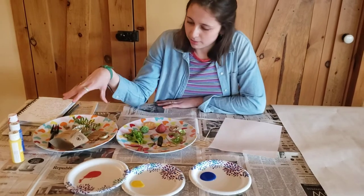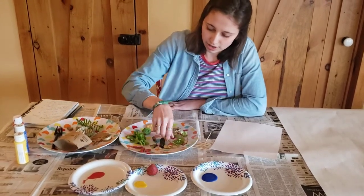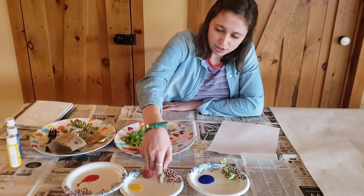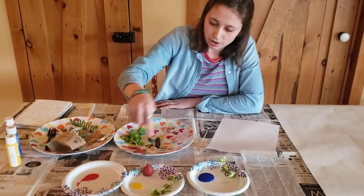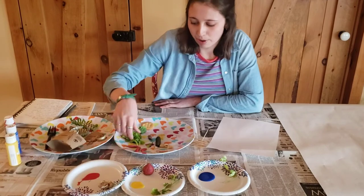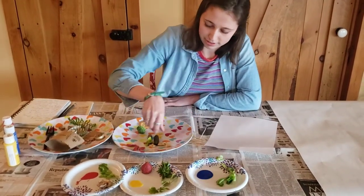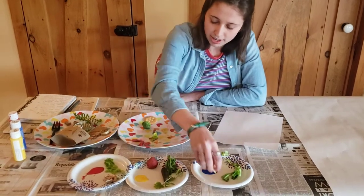I kind of divide out my materials onto a different color area because I don't really want to move them into all the colors — that'll make a brown — and I want to keep my colors the bright, beautiful colors they are now. So I'm going to divide this up a little bit.